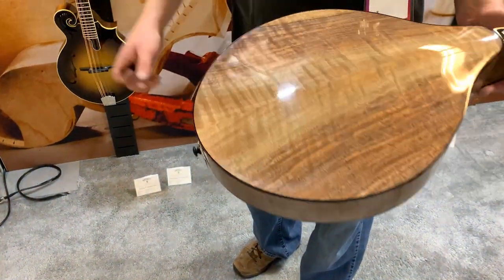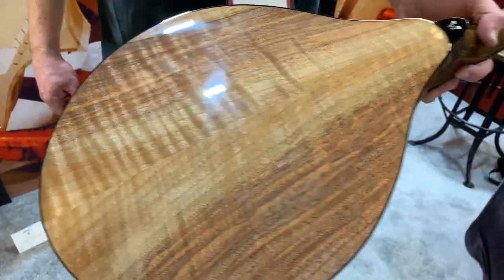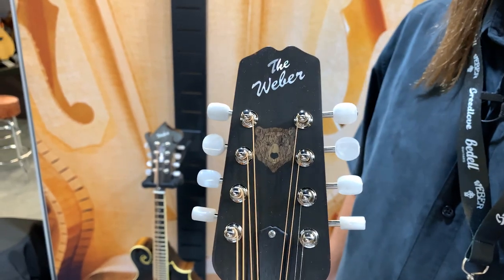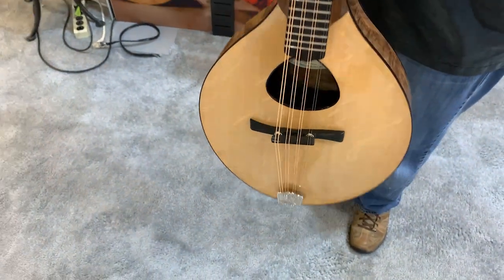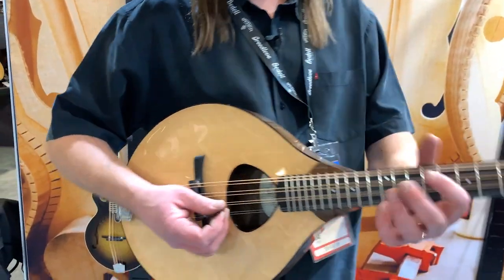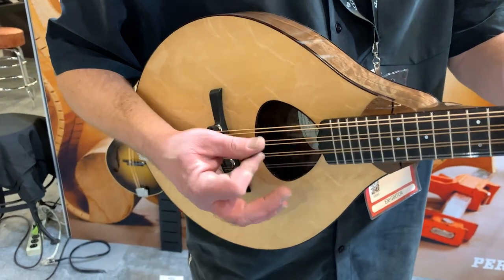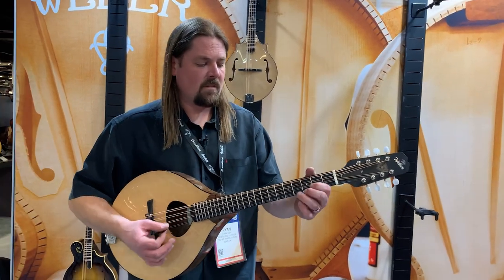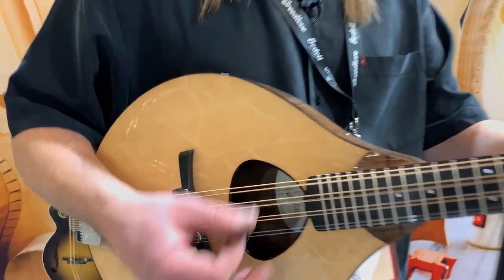And walnut back and sides. Look at that walnut! There's a detail on the headstock we've got to check out too — the bear. It's made from wood, different wood components for the bear. Tonally, what would we expect out of this one? It's got a really rich sound. It's got a big sound.